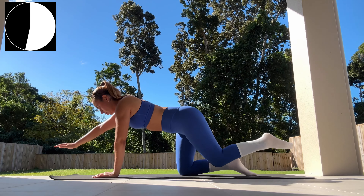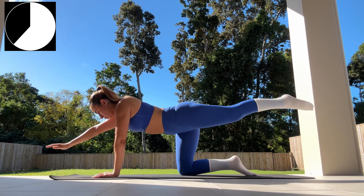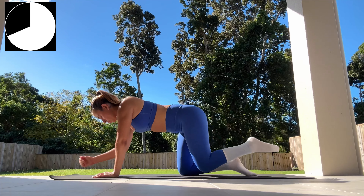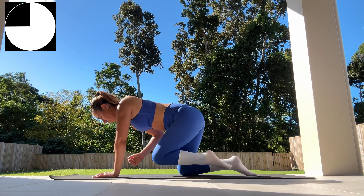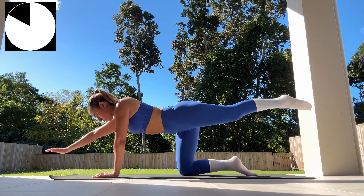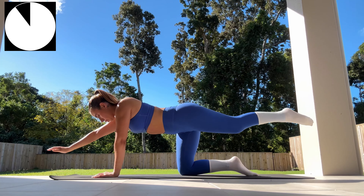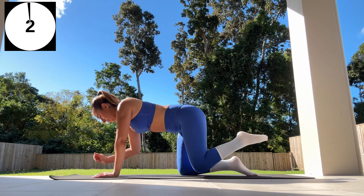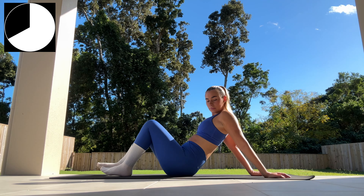We've now switched sides — extending our right arm out and our right leg straight out before bringing it back in towards the center and then extending back out again. Keep your abs engaged for this entire exercise. We're slowly holding that pose as we extend out before bringing it back in — inhaling as we extend, exhaling as we come back in. A few seconds left — three, two, one.